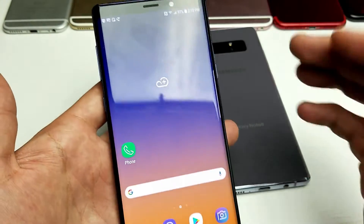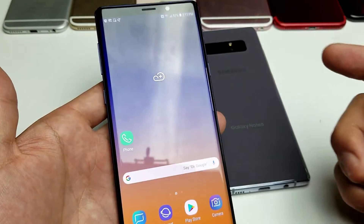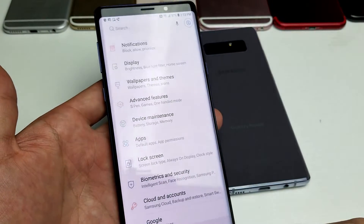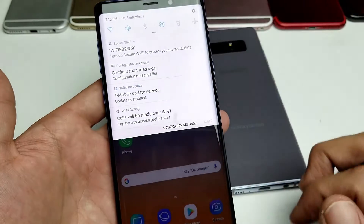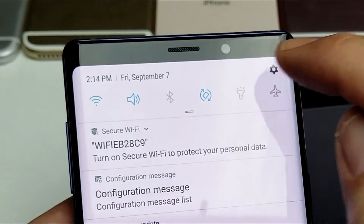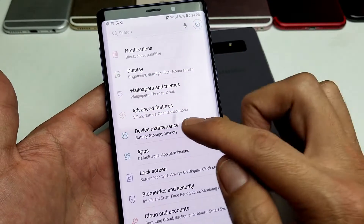So very, very simple. First thing I want you to do is go into your settings. You can simply just swipe up like this and tap on the settings, or you can swipe down like this and then tap on the gear icon on the top right hand side. Tap on that and then we want to go to device maintenance.